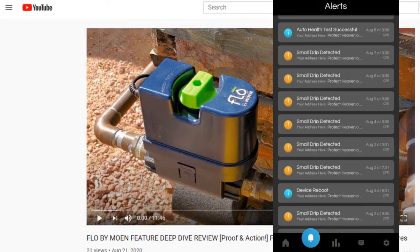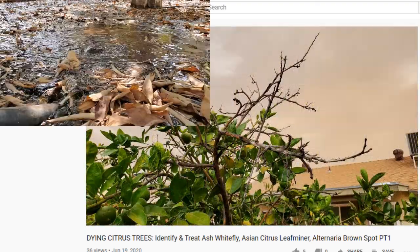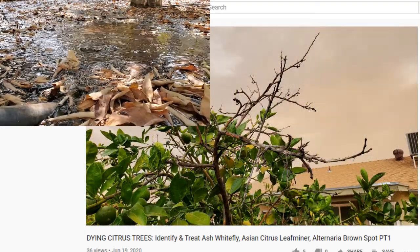Plus, Flow — my whole house water monitor — was unhappy, which is good. And for those of you following my dying citrus tree saga, not to worry, I kept them watered during this experiment.